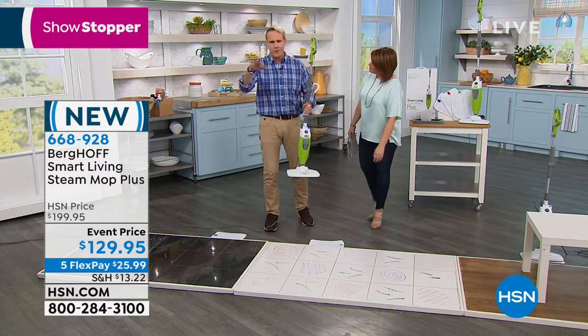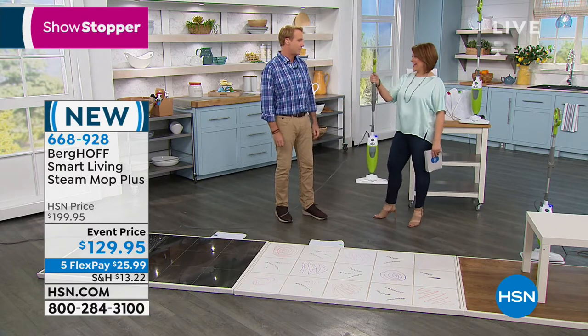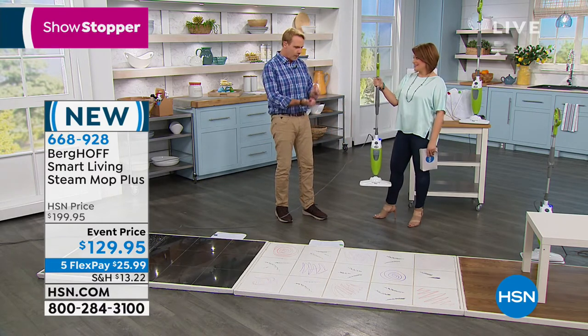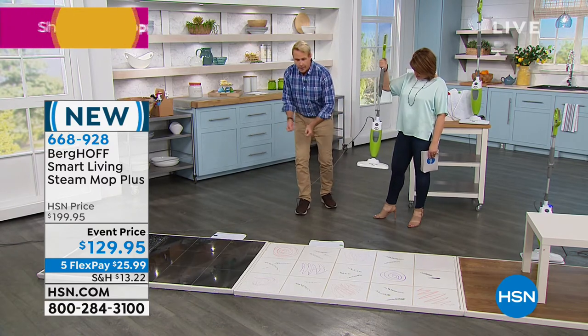It kills germs, bacteria, and all the creepy-crawlies. Hold it — it weighs less than five pounds! 20 minutes of continuous clean time, 25-foot cord, so you don't have to keep unplugging and re-plugging as you move through the house.